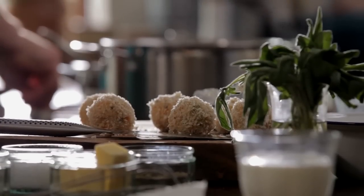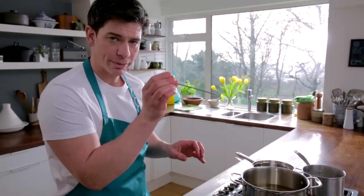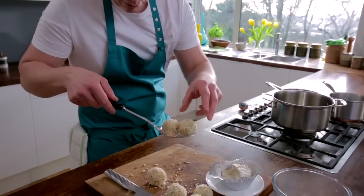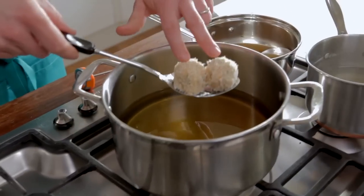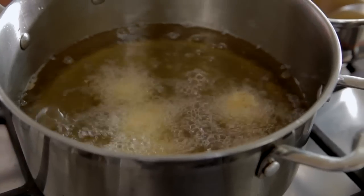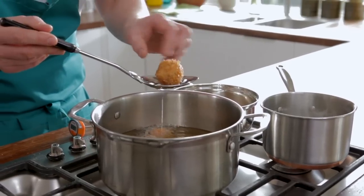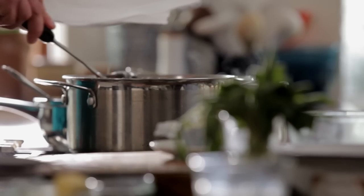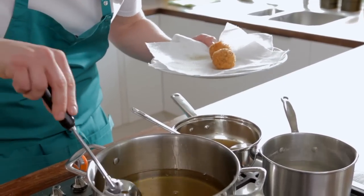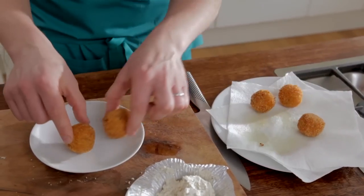Let's get our oil up to temperature. One of the best ways of checking the temperature of your oil is to use a thermometer. As soon as it's up to temperature, we're going to grab a slotted spoon, pop our arancini onto the spoon, and just lower them into the oil. Now if you have a look in here, these are all ready to go — you can see that lovely golden colour; that's exactly what we're looking for. Just lift them out, pop them onto a little bit of kitchen roll just to drain off that excess oil, then pop them onto our plate ready for serving.